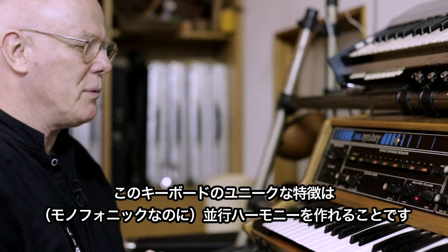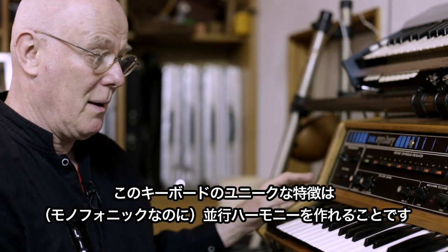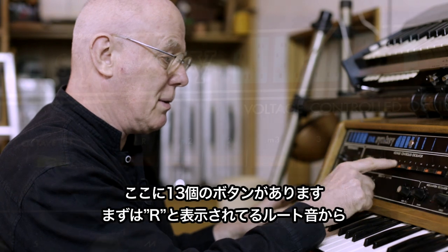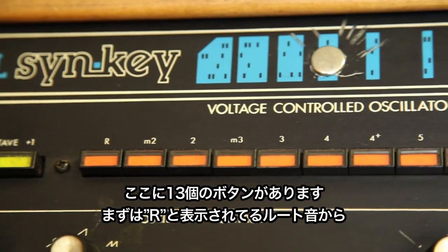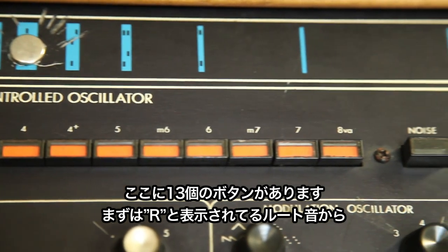The very special and unique feature of this instrument is that it does parallel harmonies. You can see all these 12 — actually 13 — buttons here. If we start off with the root note, which is called R.